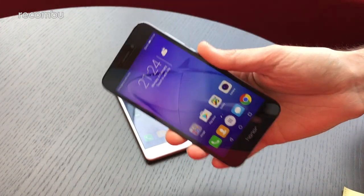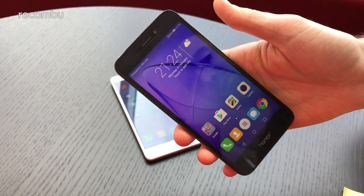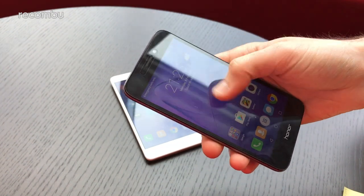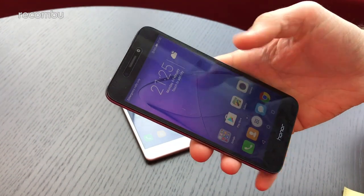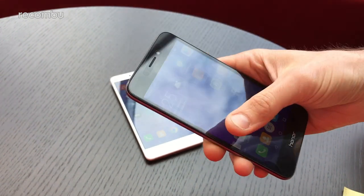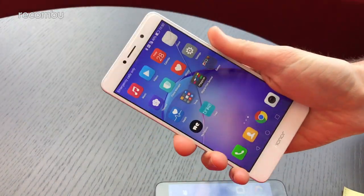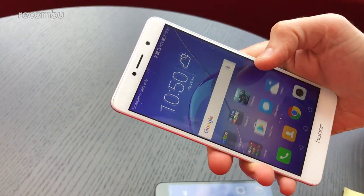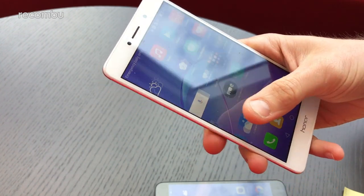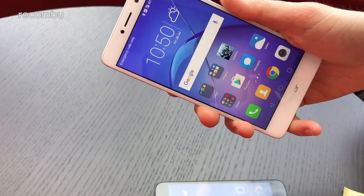The 6A has a smaller battery than the 6X. We haven't had a full chance to test battery life, but it should do the job for a good day and a half of use, especially given the smaller, less sharp screen to power and the energy-efficient Snapdragon 430. The 6X packs a 3340mAh cell, and battery life has been very solid — we easily get a day and a half out of it as long as we're not pounding it with Skype.